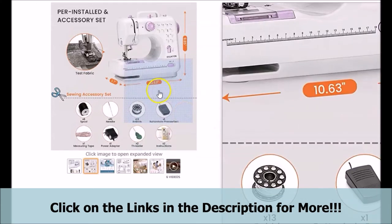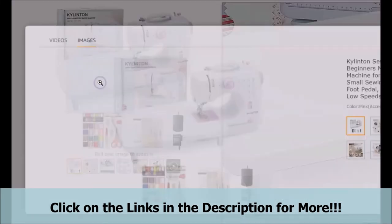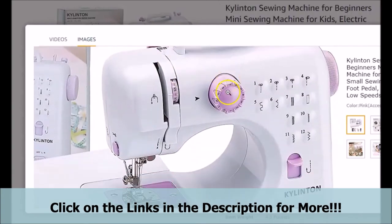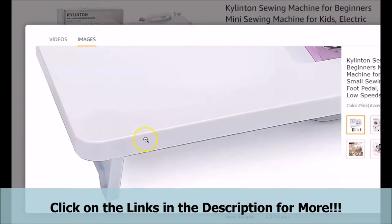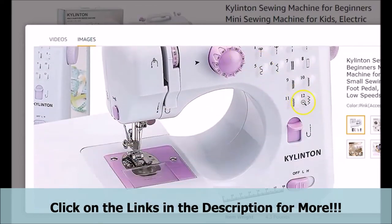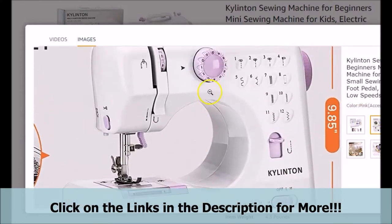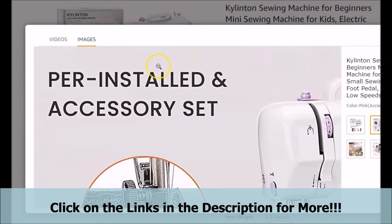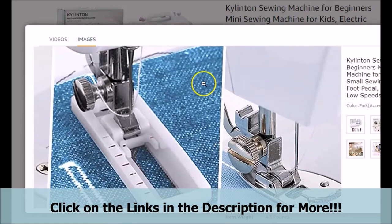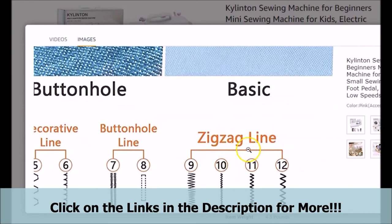Now, we want to briefly show you what the featured mini-beginner's sewing machine looks like. You can briefly see the way it looks and the style of it as well. The style of it, in our opinion, is very nice and the look of this particular mini-beginner's sewing machine is awesome, especially with the color of it. Let's take a look at the 12 stitch patterns that this featured sewing machine is said to come with, and also some of the things that you are said to be able to make with it.